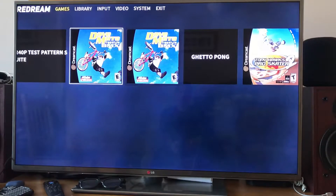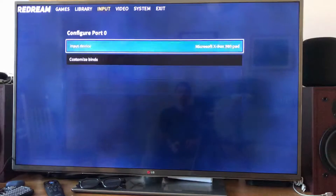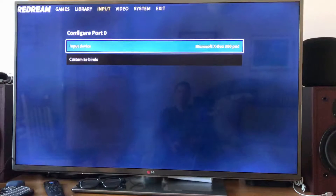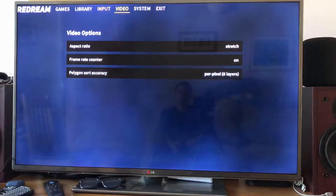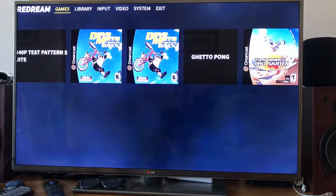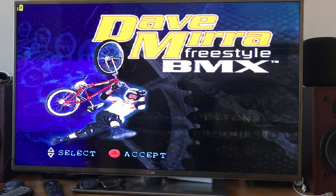I'm using my Xbox controller as I just find it better than the Nvidia Shield one, especially where the d-pad is, because I use the d-pad for this style of game. You can see there are various settings under Video. The system has got various settings too — I'll leave all these as they are because it has been working. I've tried toggling through them to see if they change the speed and none of them do.